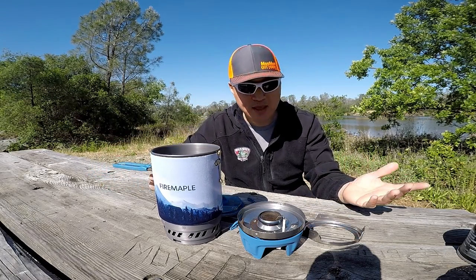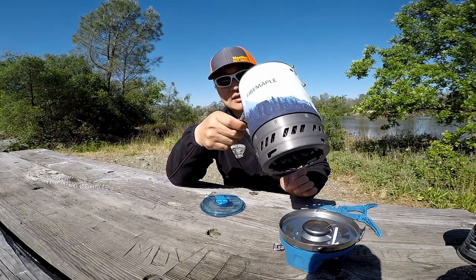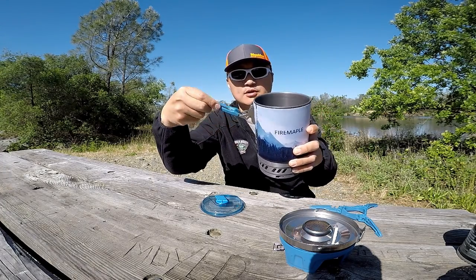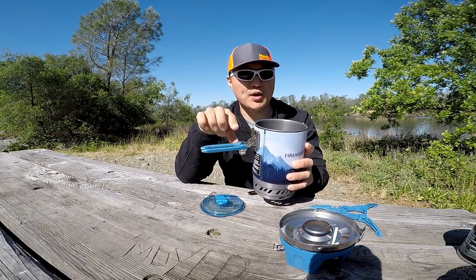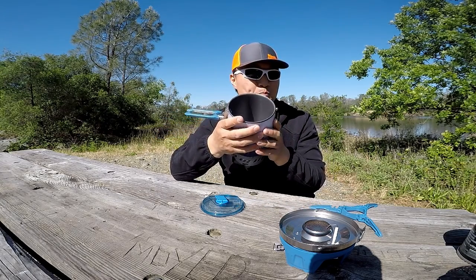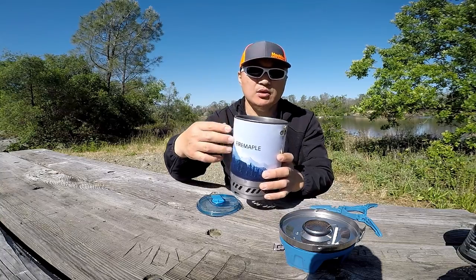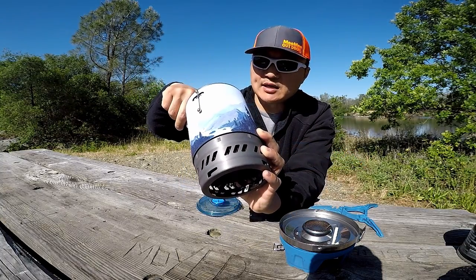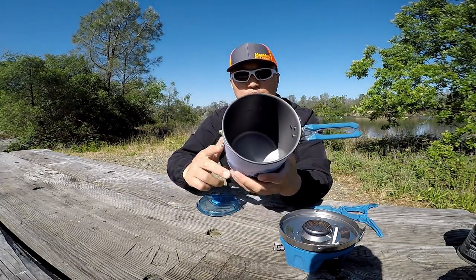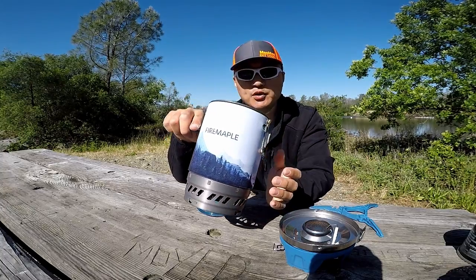So about five ounces heavier than the Jetboil Minimo. At the same time, you get this really, really nice handle — I really like this handle. There's a little lever you push to fold it, and you can just bring it down and it clicks into place — that's going to add some weight. The pot itself is bigger than the Minimo. Minimo is a one-liter pot as well, but the maximum capacity is one liter. With this one, there's marking inside and one liter is way down there — you have a good almost two inches. So you can probably safely boil about 1.2 liters of fluid.